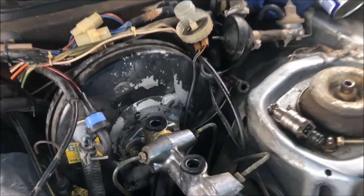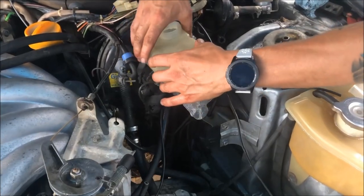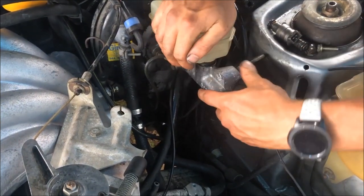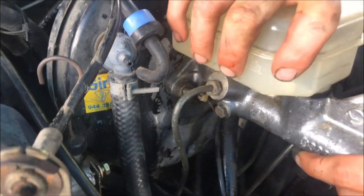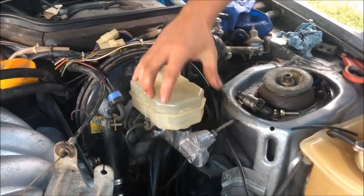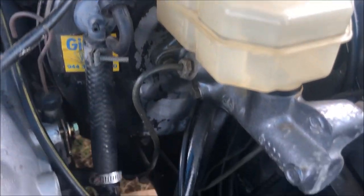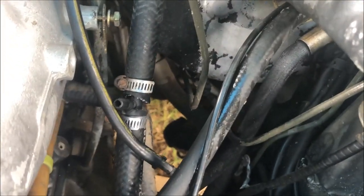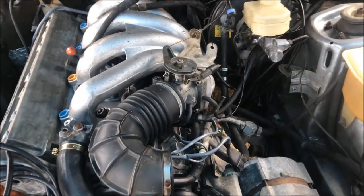TJ's replacing the brake reservoir seals. He's got the new ones in and here are the old ones. TJ's got the brake reservoir on now, so next we're going to replace this hose that goes to the brake booster. You can see that someone cut into it and added a fitting — I believe it was for the aftermarket cruise control, so we're going to get rid of that.